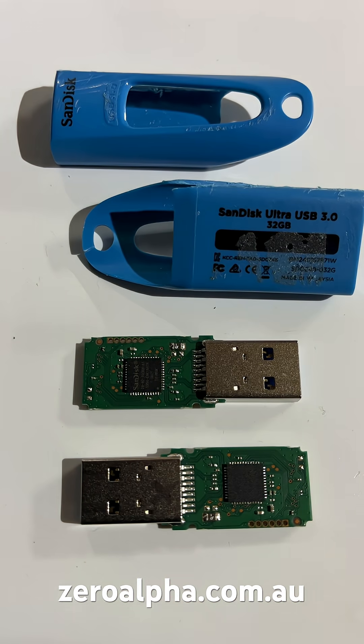If you need data recovery from a SanDisk Ultra USB 3.0, you can mail in from any location at zeroalpha.com.au and we will get your data back at the lowest price.